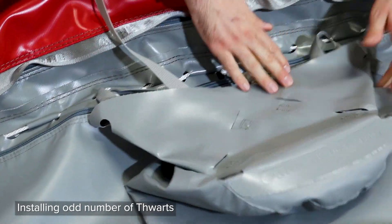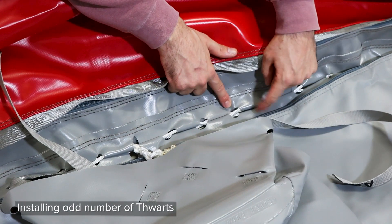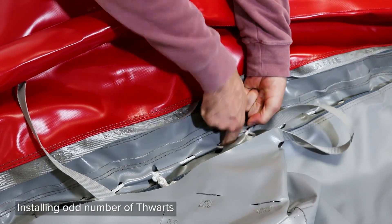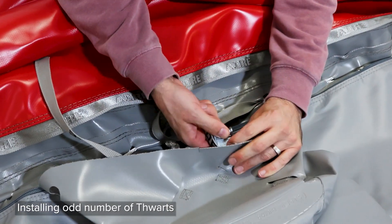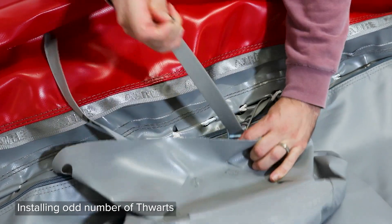Move forward three lace loops from the center mark, skipping five lace loops between each strap, and attach the front strap to the lacing. Tighten the straps until the thwart skirt is in line with the zipper on the floor.